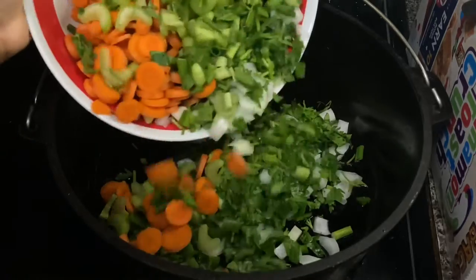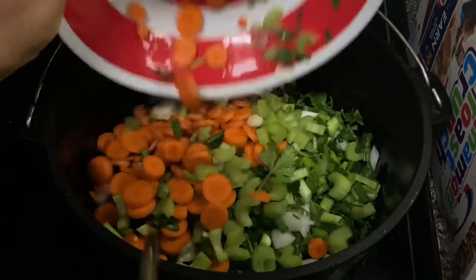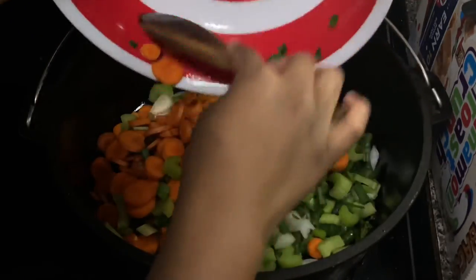And now it's time for me to cook the vegetables down so they can soften up some before I construct the whole pie.